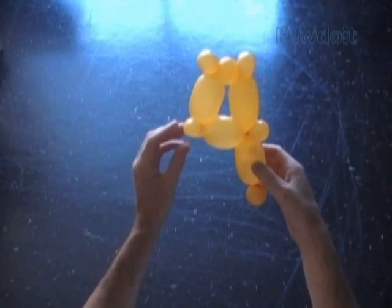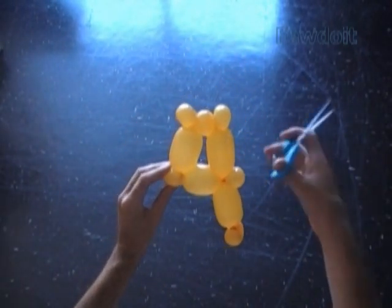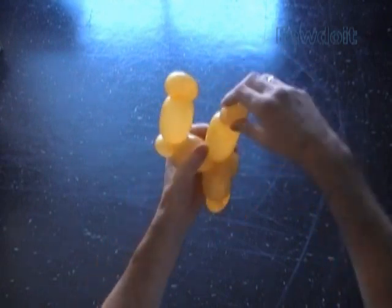Here is our sculpture. Now let's use scissors to pop the 6th bubble. Congratulations, we have made the letter CHE or number 4.